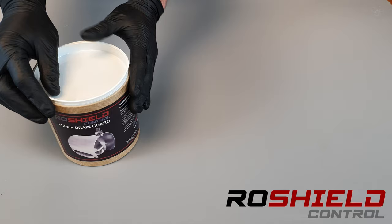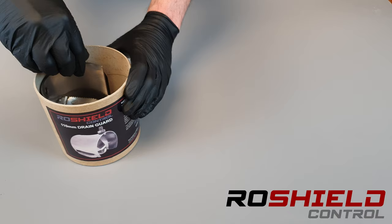Today we're talking about the Rose Shield Drain Guard. This is the 110mm or 4-inch version, and it is used to help prevent rats from entering properties via the wastewater system.